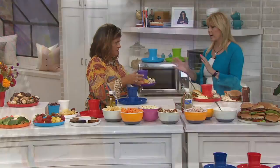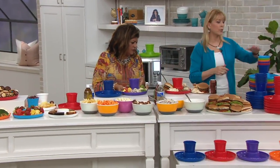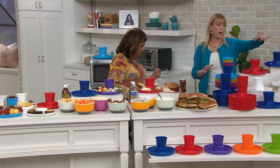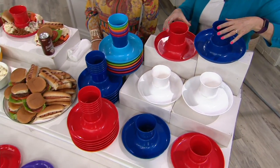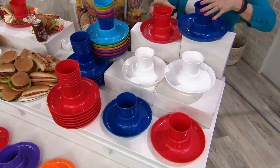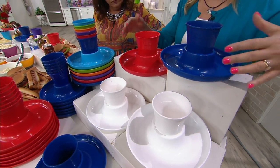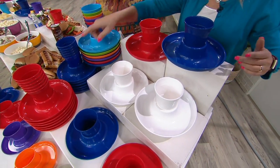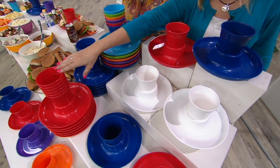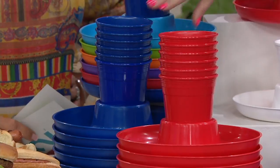Let's show you what you get because there are a couple of different colors. It's a set of 12 - you're getting six 10-inch plates and six 20-ounce cups. The cups come out so you can put your own beverage or a can in there. This is the Americana: you're getting two red, two blue, two white.